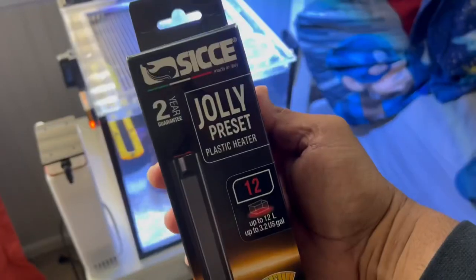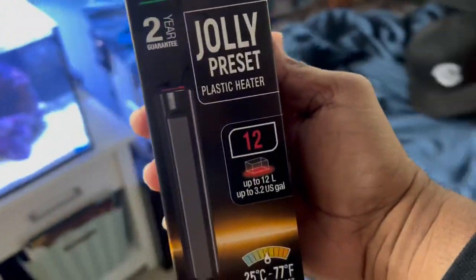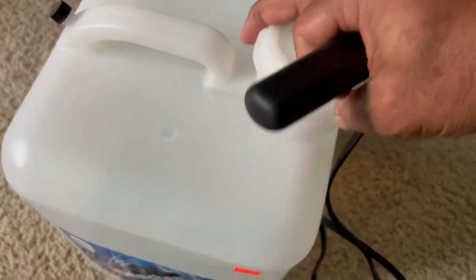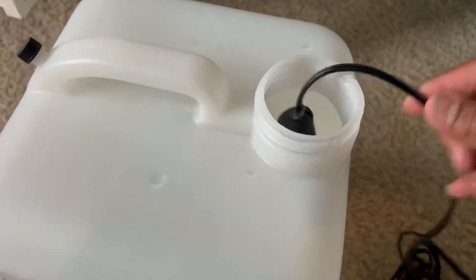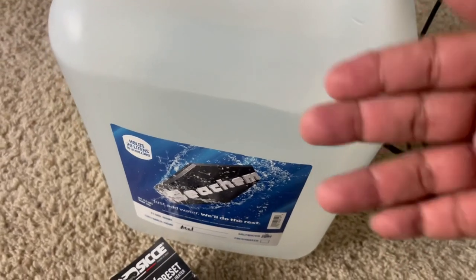Speaking of heater, I want to show you guys something. I got the Sisce Jolly Preset — two-year warranty on this bad boy. I take my Jolly Preset, open up the top, and it fits right down into the nozzle of my saltwater container so I can warm up the water before I add it to my aquarium. I know, I know — I'm still learning, so you guys have to be patient with me, but I do appreciate you coming along on this saltwater journey.